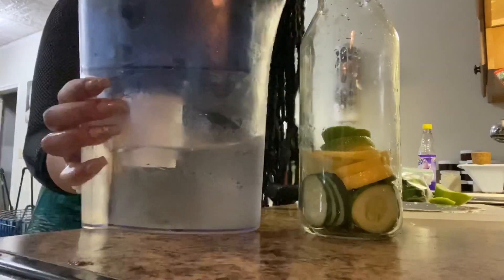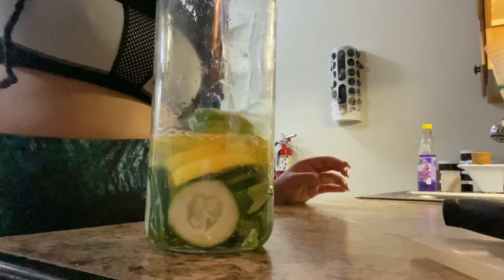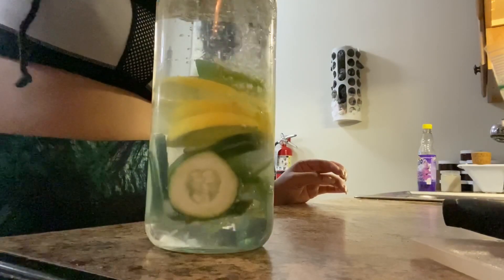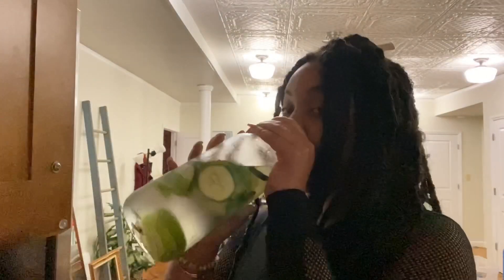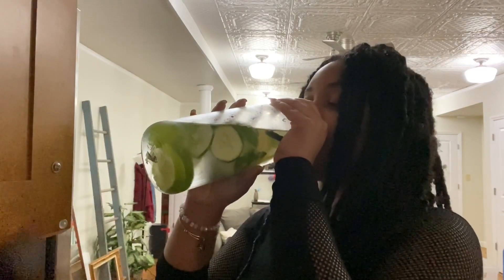Water has all the amazing benefits you guys already know — weight loss, improving your mental health, your digestive health, and improving your athletic performance. So don't forget the water! And we are all done with our detox water. Drink it as much as you need to feel as clear and as light as you need.